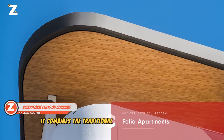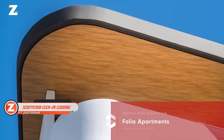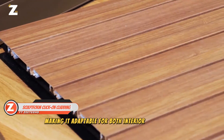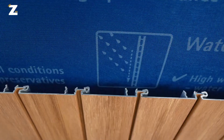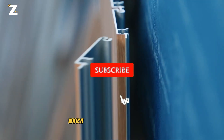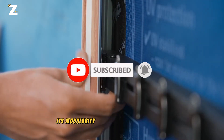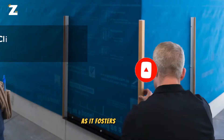It combines the traditional tongue and groove system with a special click-on connection, making it adaptable for both interior and outdoor applications. Traditional screw methods are replaced by this connection, which makes installation simpler even for non-specialists. Its modularity is appreciated by designers as it fosters creativity.